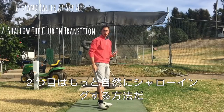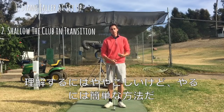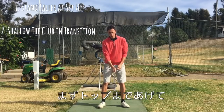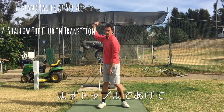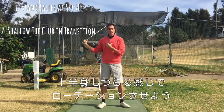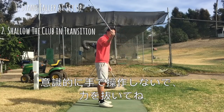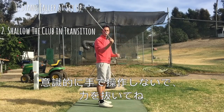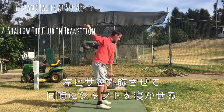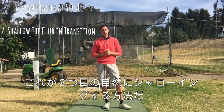Now there's another way called natural shallowing of the shaft. It's a little more in depth and more difficult to comprehend, but I believe it's actually an easier way to shallow out the shaft. As we get up to the top of the swing, the first part of this natural shallowing motion is having this left knee working like this. When you do that, the upper body wants to rotate as well. And when we don't pull down on the club or feel a lot of pressure in the wrists and forearms, that left knee movement and rotation lays down the shaft by itself.